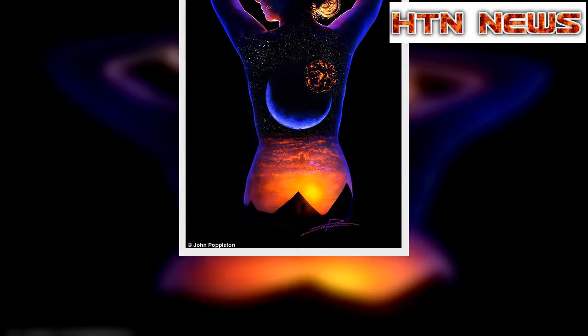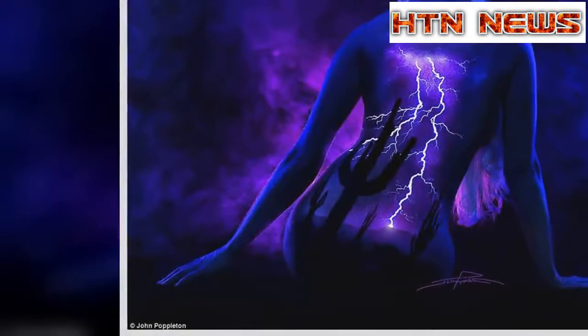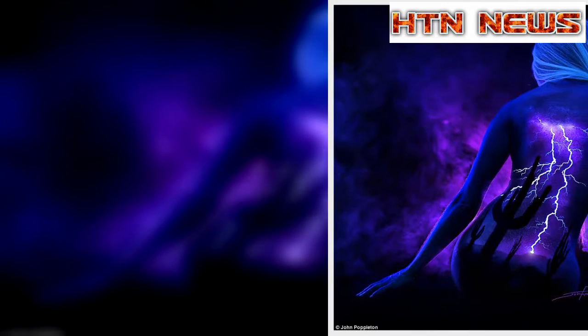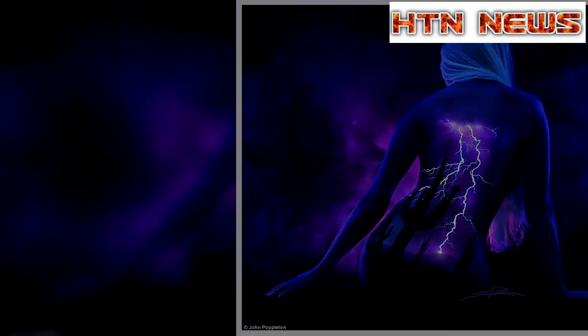His gorgeous painterly scenes are photographed under black light to produce the seemingly glowing images. John incorporates the curves and shapes of the models into his paintings, and in some the canvas stretches beyond the back of the model onto the background behind.